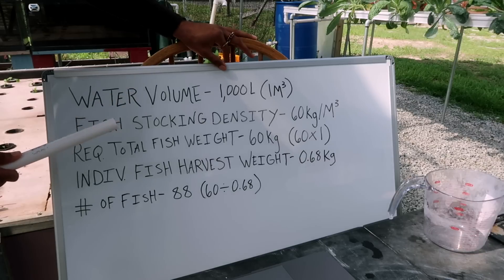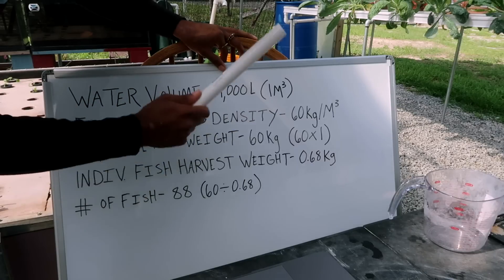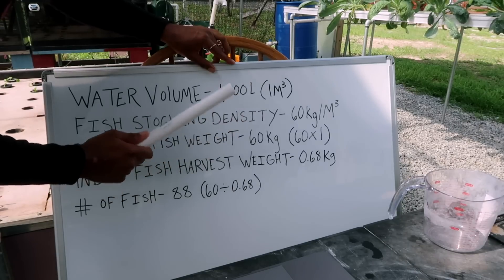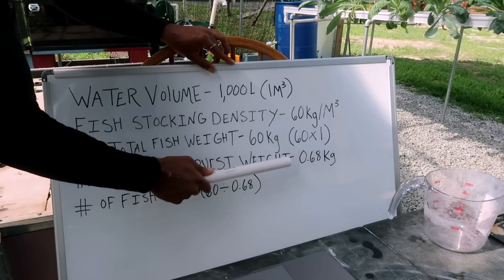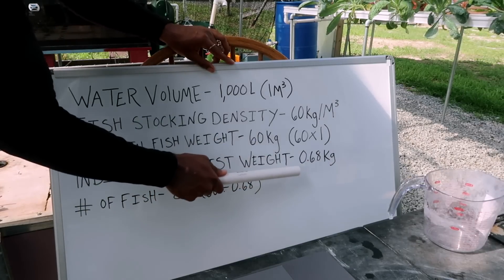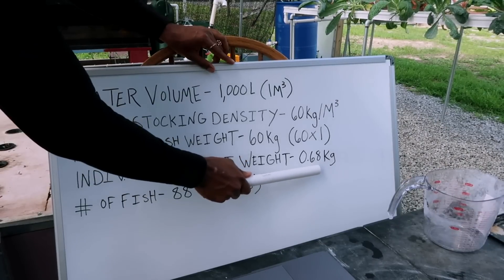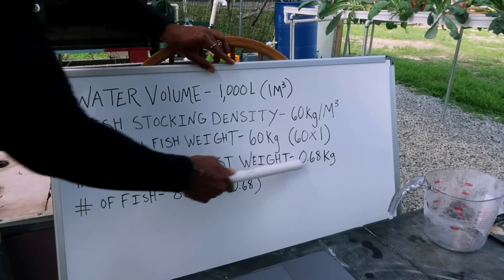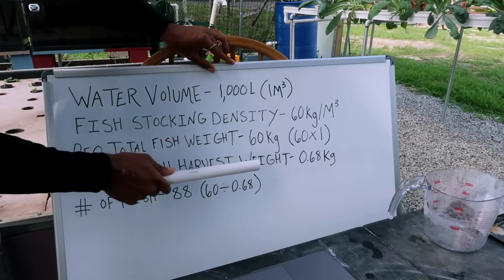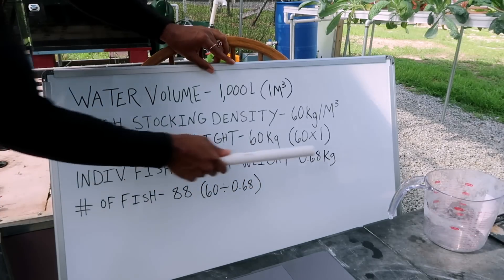The next thing we'll break down is our individual fish harvest weight — the weight you want each individual fish to weigh right before you harvest. This can vary as well. In this circumstance, we're going to use 0.68 kilograms, which is 680 grams or 1.5 pounds. This assumes you're raising tilapia. It could vary depending on the fish species you're using and how long you're growing them out.